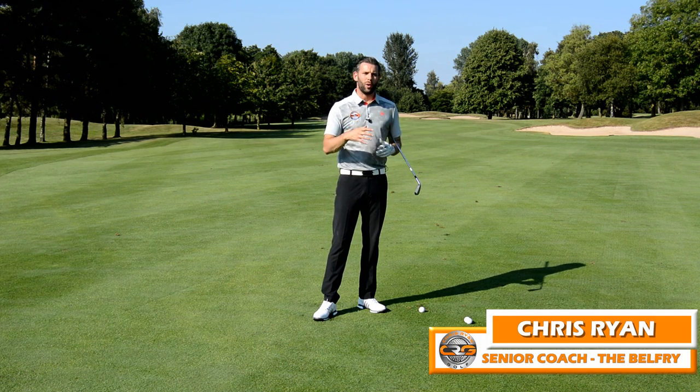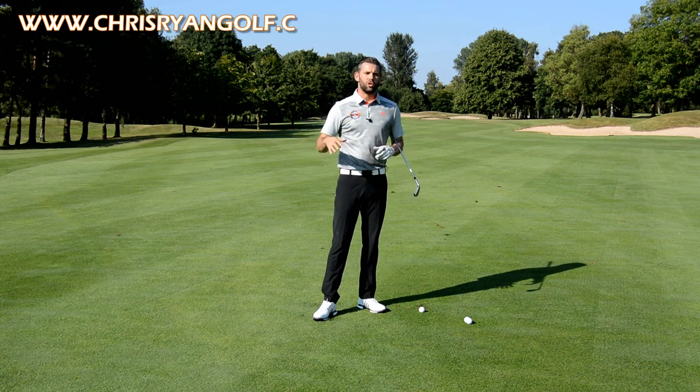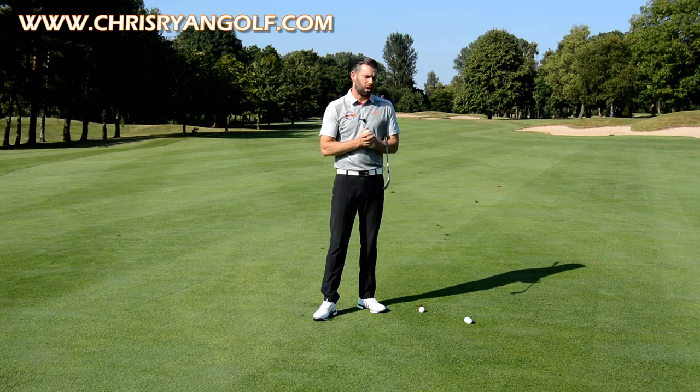Hi and welcome to the Belfry. This is the Brabson Golf Course. My name is Chris Ryan and in this video we're going to give you three methods that you might be able to use to hit your draw shot. In the corner of the screen you should have the details on my Facebook, Twitter and Instagram, so please go ahead and follow me on those.